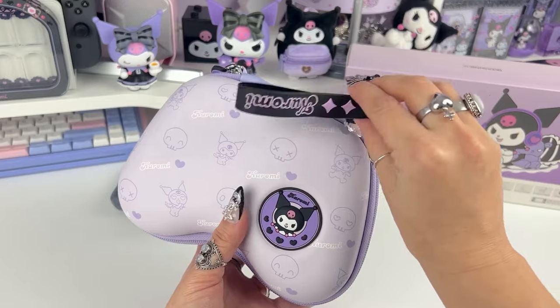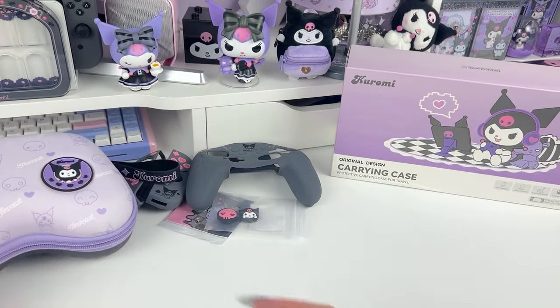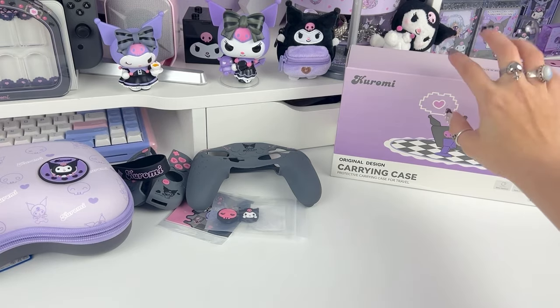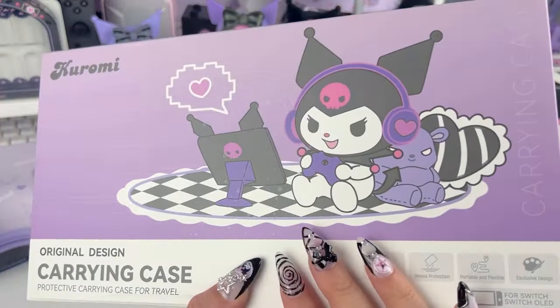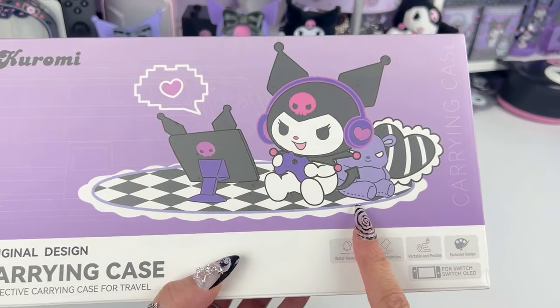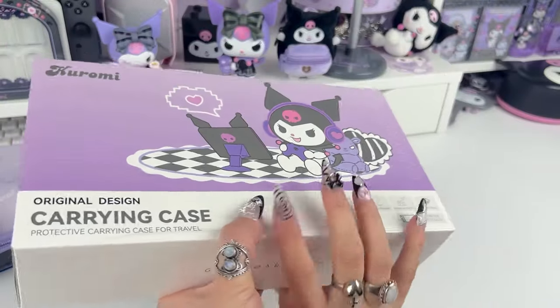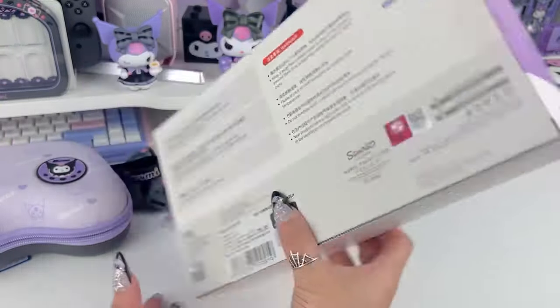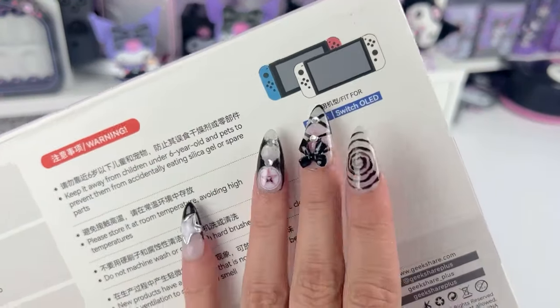Oh man, I'm so happy I got this. Okay let's move on to the last item — look at this artwork! She's like gaming on her iPad in her room with her little Baku on her rug and her pillow — such a vibe.